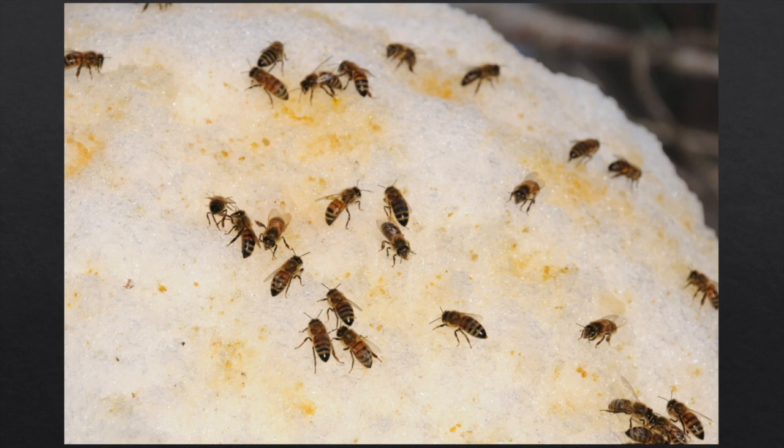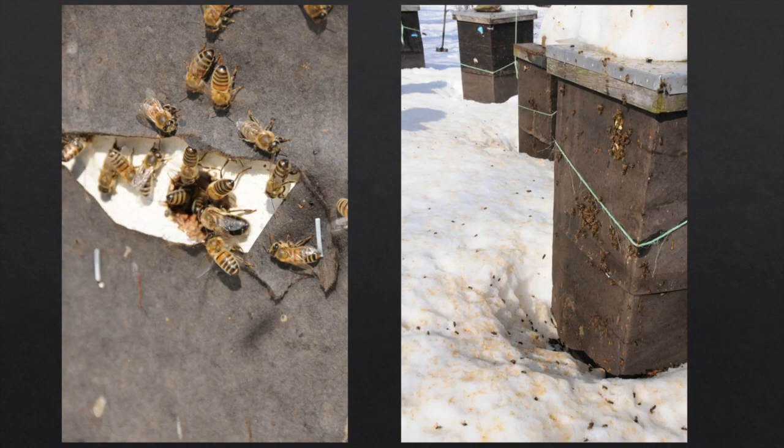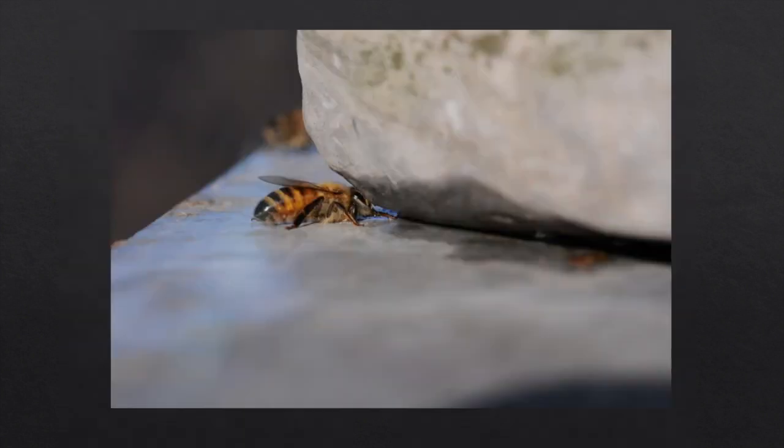Another thing they need at this time of year — everything is frozen here in Vermont, all the liquid is frozen, and they can't gather liquid. On a warm first cleansing flight day, they'll even land on the snow trying to suck up some melting snow. The snow gets covered with feces, but this is a good thing. The first real water available to them is on the outer cover — when the snow and ice melt and it's warm enough to fly, this is where they get their first drinks of water.